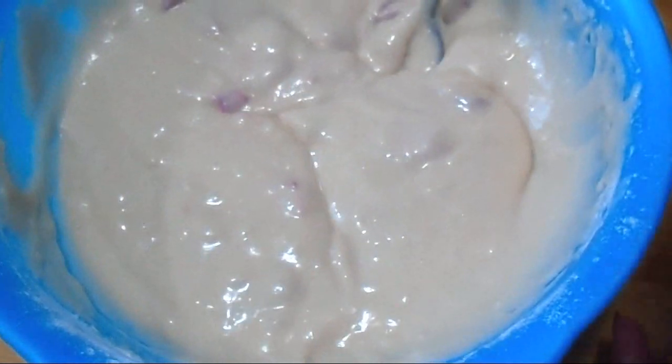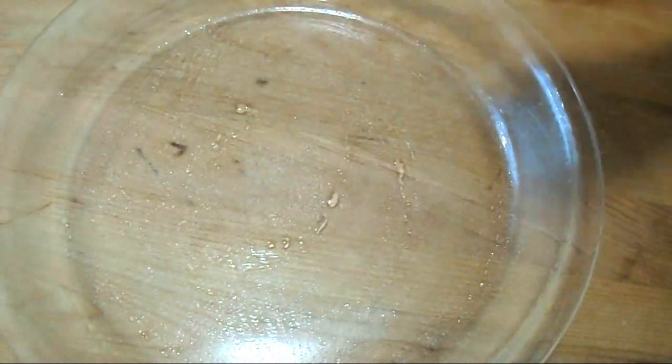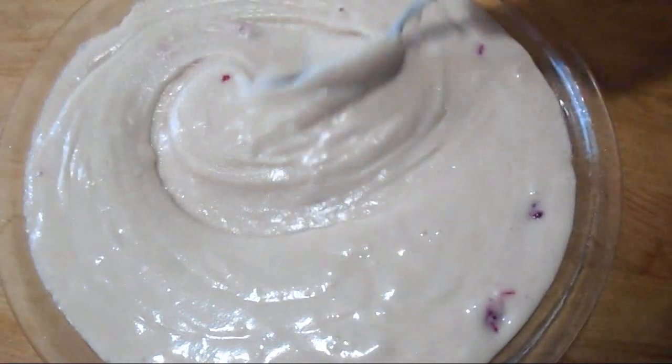And you can put as many cherries as you like. Here I have a Pyrex pie plate and I have already greased it, and I'm going to add my batter and spread that out.